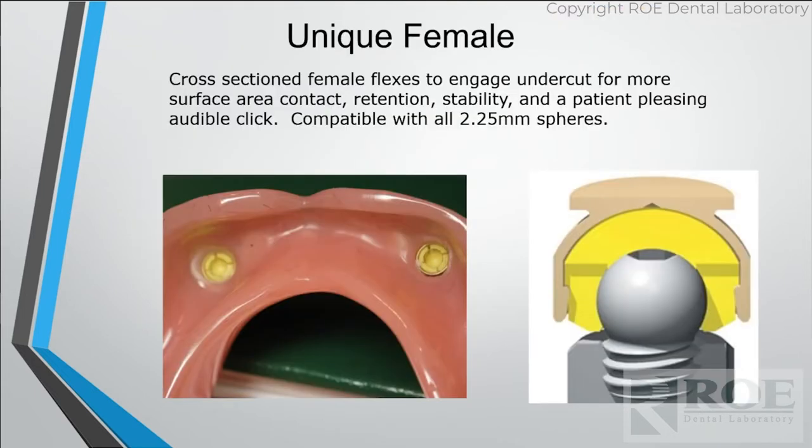Notice how that housing encompasses more of the ball — you get more retention out of that, 365 degrees of retention over that ball. Those slits on the left are what allow self-aligning. With a Locator case, you should be telling the patient to line it up and push it into place — you don't bite it into place. With Clicks, they can actually bite it into place because of that sphere and those crosshairs; it's going to find and snap over.